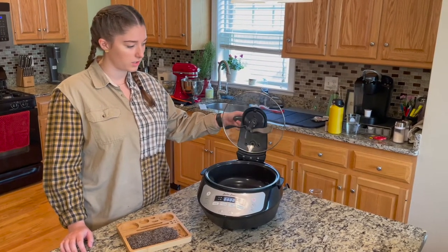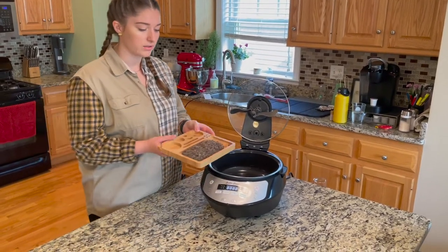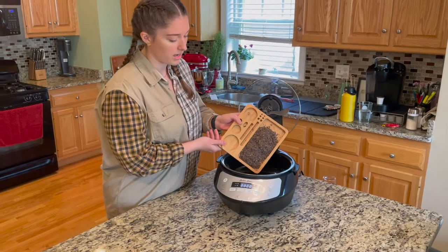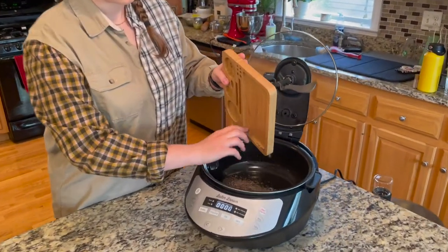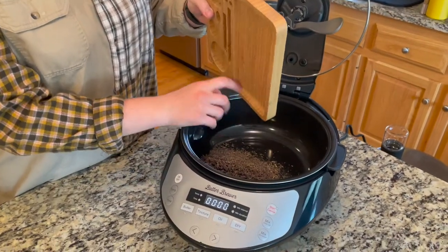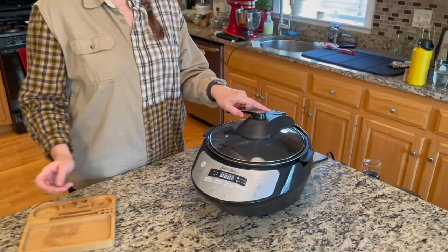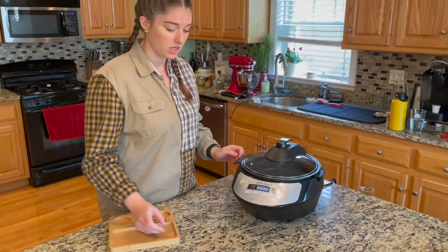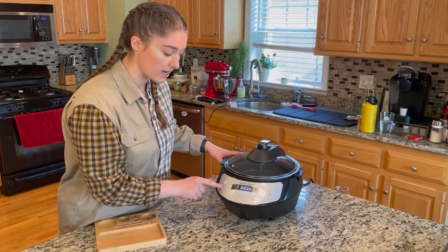You just lift the handle here — you'll see the agitator inside. We have about a half ounce of bud, and we go ahead and dump it into the Butter Brewer machine. After this, close up the lid, turn it to the center position, and then press the start button after you have all your settings set.